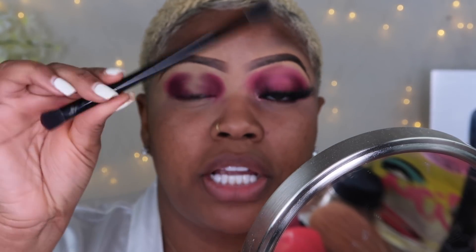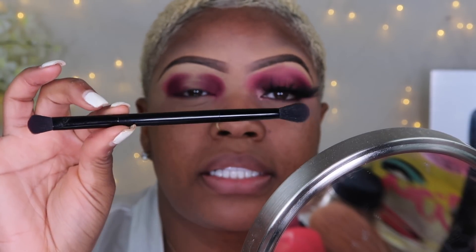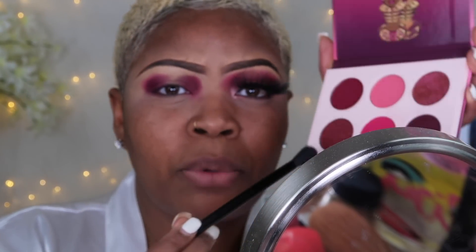This is a NYX Professional Makeup brush, and on both ends there is a packing eyeshadow brush and then a blending brush on the other side. I'm going to take the blending end and go in with the hot pink that we used, and I'm going to take it up a little bit right here.